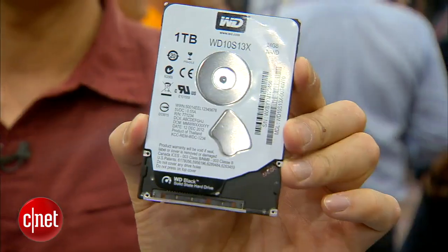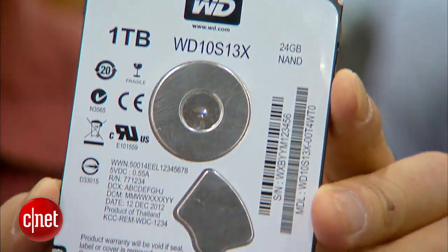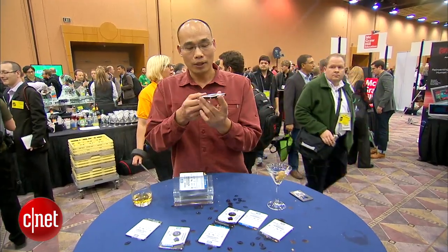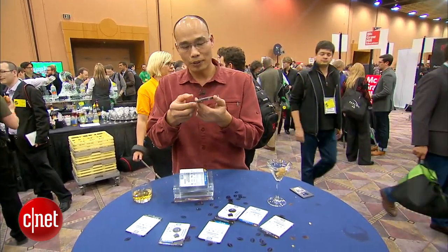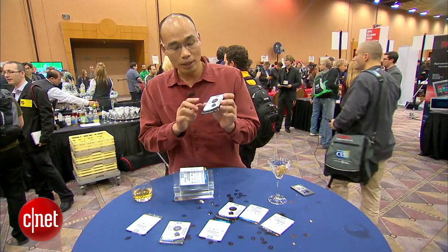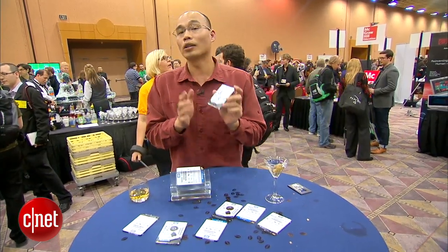A brand new WD Black Solid State Hybrid Drive — the very first hybrid drive from WD. The reason I like this one is because it's a standard 2.5-inch drive for a laptop, but it comes with up to 24 gigabytes of solid state plus one terabyte of regular hard drive.